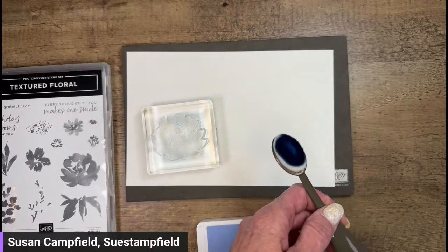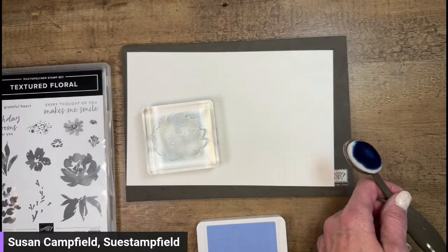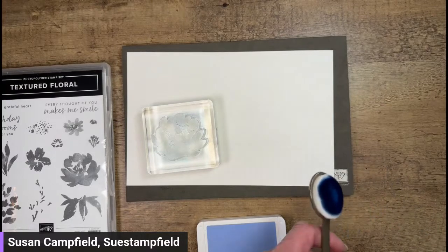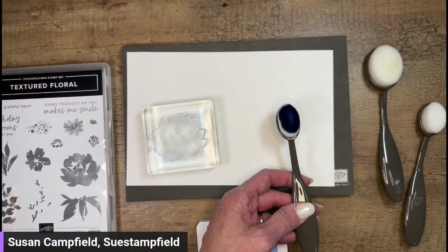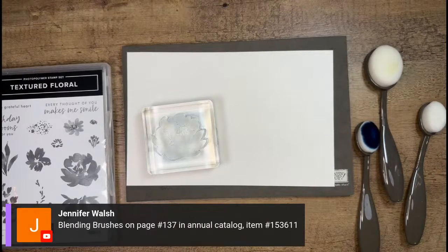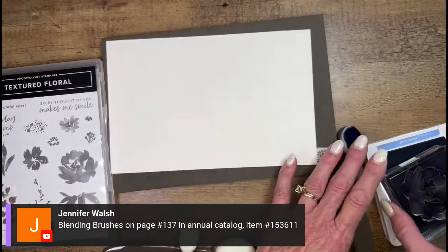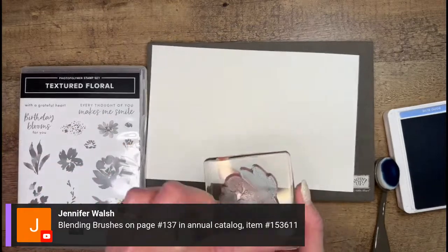I was much happier with the image when I used the - oh, what are these called? Blending brushes! Thank you, Myrtle. So let me show you the difference. I'm going to use Boho Blue and ink up the stamp. These stamps are called Textured Floral so we have a textured stamp. If I just ink it up and stamp it, I get some texture but it's a little darker and blobbier. If you want a softer look, you can use the blending brushes.